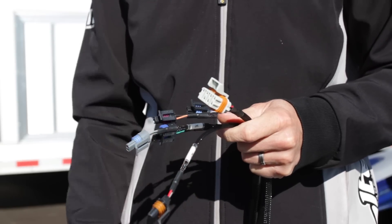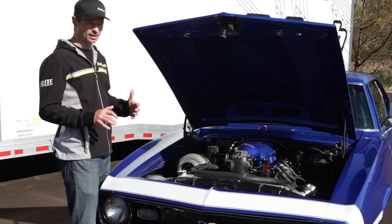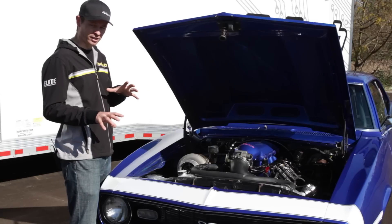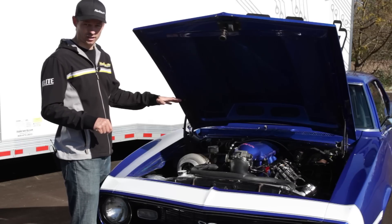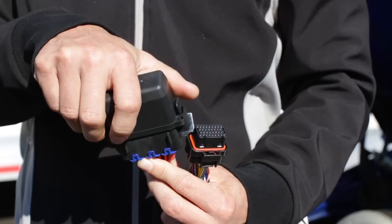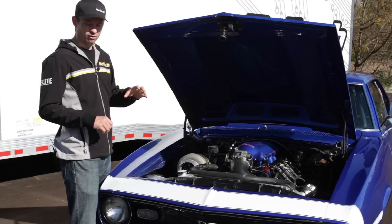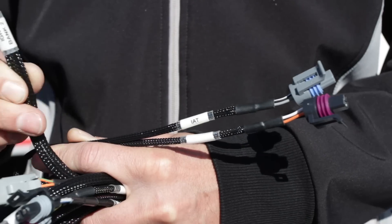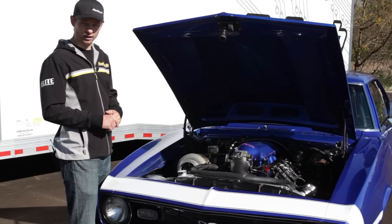For the installation of this one, we actually used the Elite 950 semi-terminated LS harness. This harness carries about 85% of all the terminations you need to install the harness into an LS engine. It's pre-terminated for the fuel, ignition, crank sensor, cam sensor, and those sorts of things. All you have to do is route the harness through the firewall, connect up the power, the ground, the ignition signal, and you're pretty much ready to go.